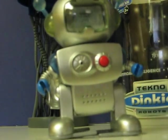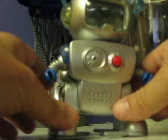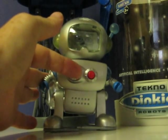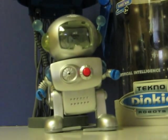He is sound activated and he will interact with other Dinkies in the series. And he might be motion activated as well, I'm not sure. But that gives you a general idea of how he works.